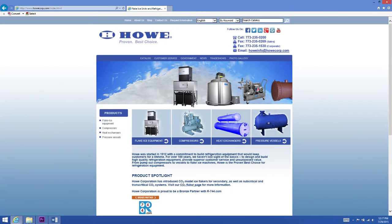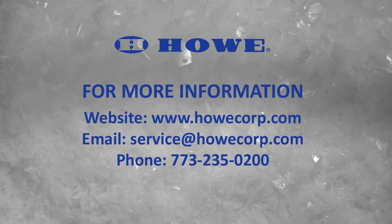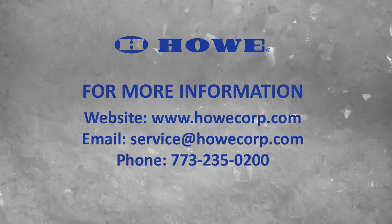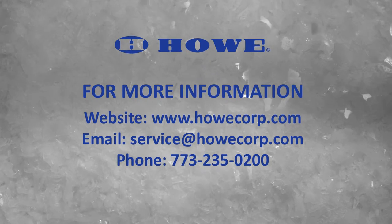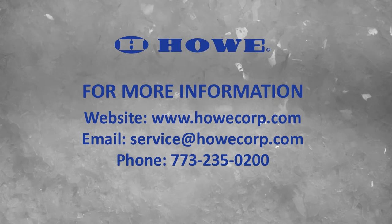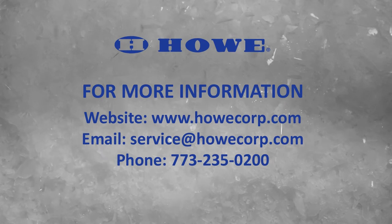Links to this video and other service procedures can be found on our website at www.howecorp.com. If you have questions or need additional assistance with your Howe Flake ice equipment, you can email us at service@howecorp.com or give us a call at 773-235-0200. Please have your serial and model numbers ready.